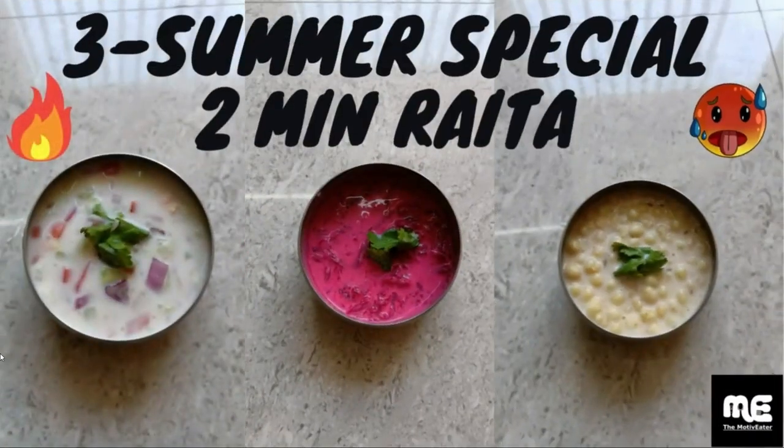Hi everyone, welcome back to my channel. Today I am going to tell you quickly about 3 quick raitas.